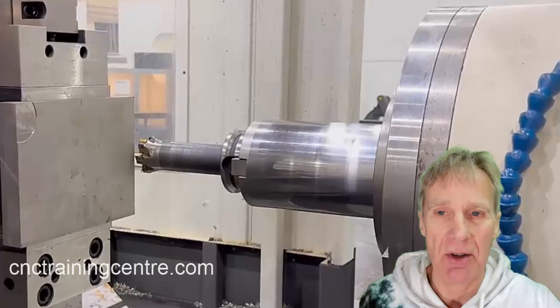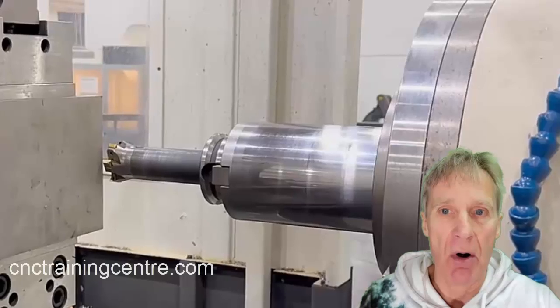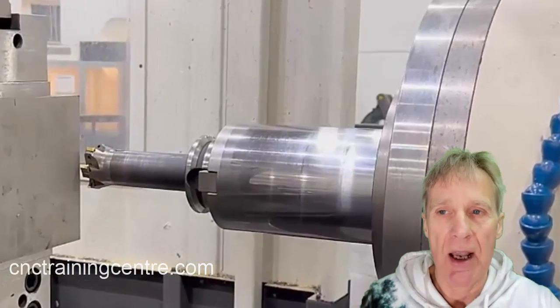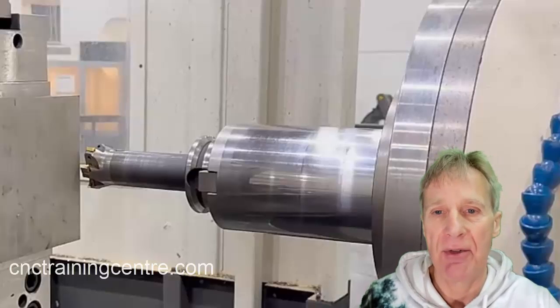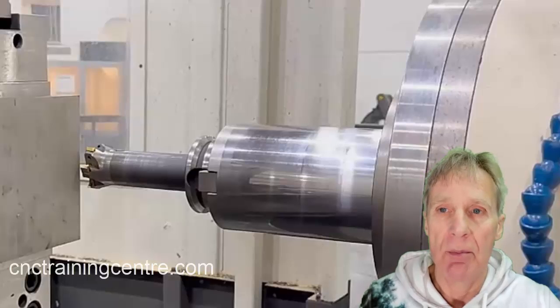But it's not always convenient to get the spindle nose down and touch the top of the part. What you can do is get a slip block — say a 50mm block — put that underneath the spindle and on top of the part. You know you're 50mm from the part, and then you would just say Z50, measure, which would work.